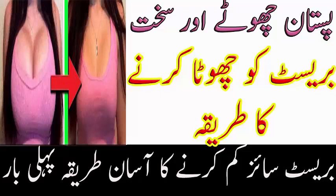Is tel ko subah aur raat lagaaein. Inshallah 7 din se lekar 30 din mein bahut acha result milega. Is jagah se skin ko haule haule circular motion mein lagaaein — haath bahut halka hona chahiye.